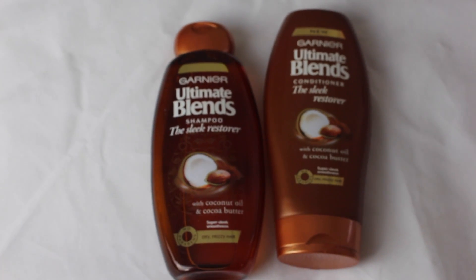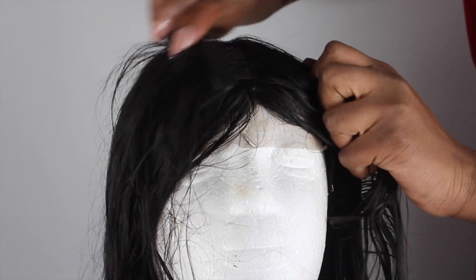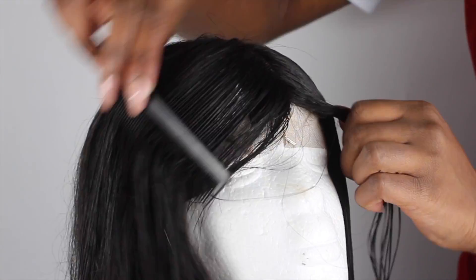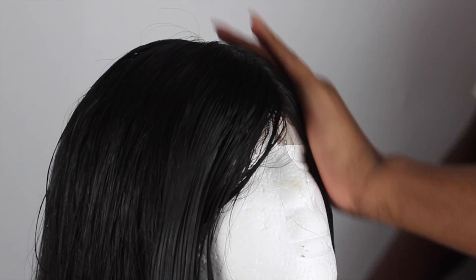Now I'm going to go ahead and co-wash it — I didn't co-wash it at the start. I'm going to co-wash it with my Gaia shampoo and conditioner. Now that my hair is wet, I'm going to do my patting because it's much easier to do it while it's wet. When the closure is dry it just wants to do its own thing, so it's much easier to do your patting when the hair is wet.